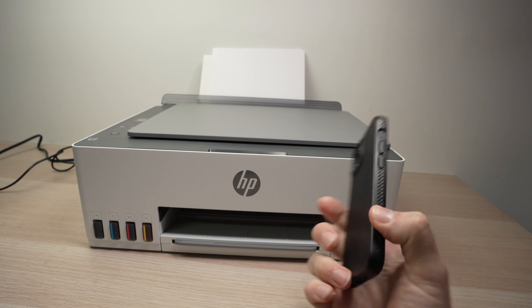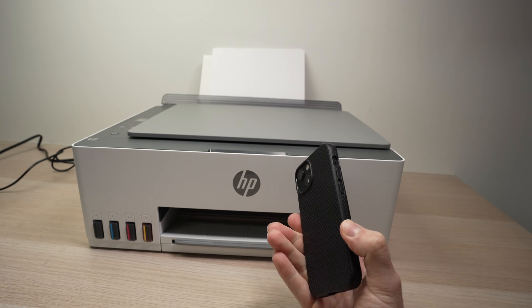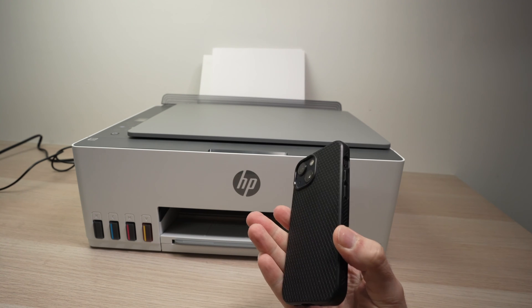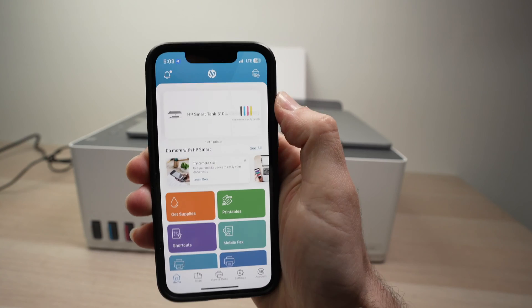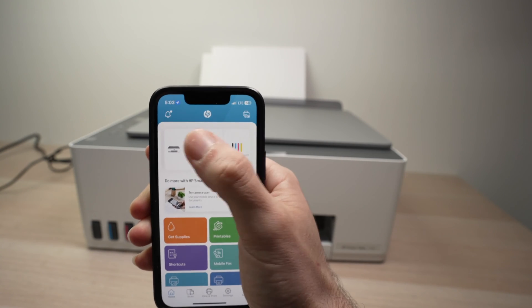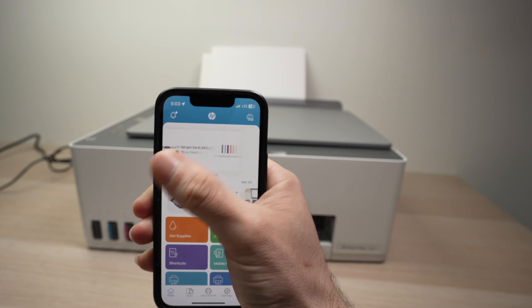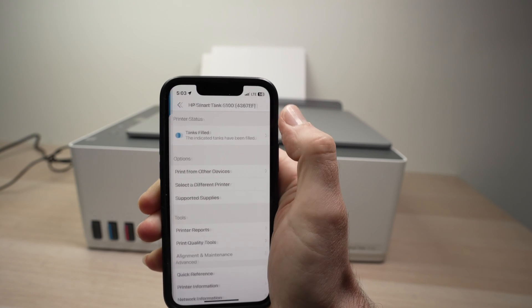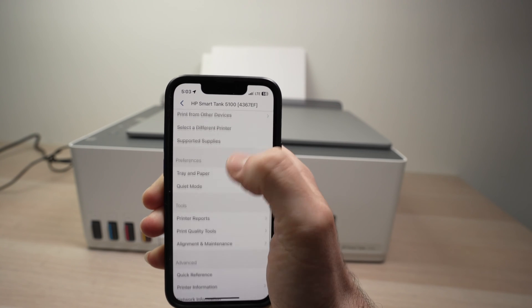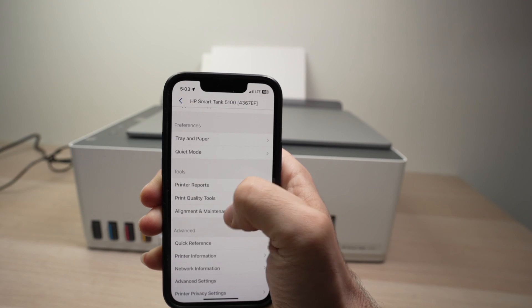First, take your smartphone, or if you have connected your HP printer to a computer, go on your computer and open the HP SmartTank app. From here, on the top, you should see your HP printer. If you do not see it, simply shuffle around and it should be there. Click on it, go down, and select Alignment and Maintenance.